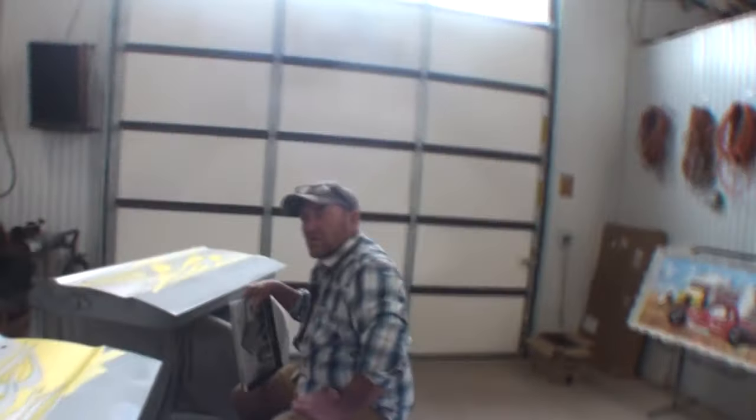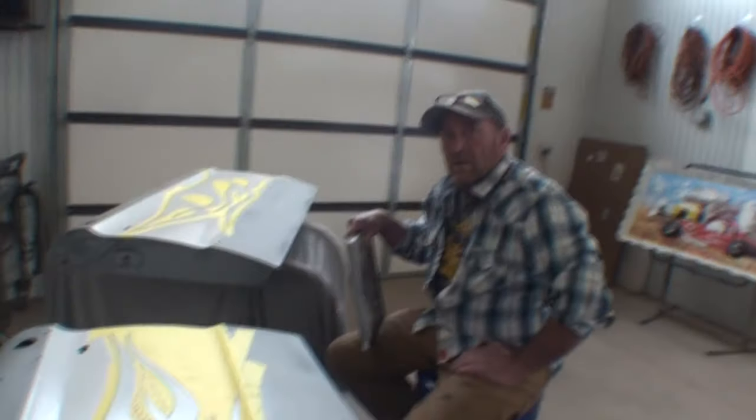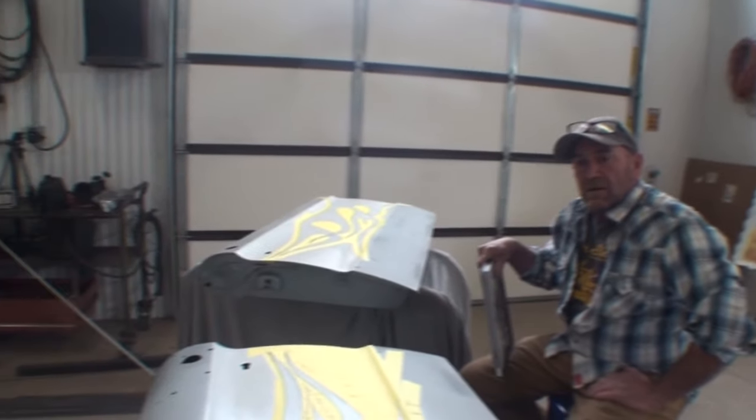Are you happy with those, Justin? Yeah, beautiful. Now how long would that have taken you? A week or more. But you would have never figured out the pounce pattern. I would have tried to match it. Now you were really surprised how I taped this off here, because you said that you took all this little tape and just broke little pieces off.